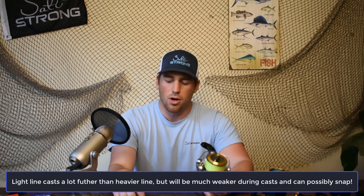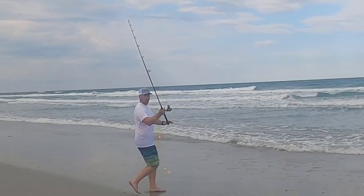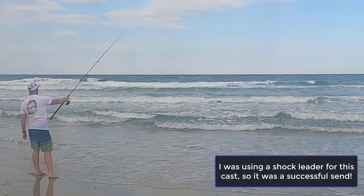Sometimes I need to get out to that second sandbar, and if I'm throwing this heavy lead or something even heavier, chances are when I rear back this rod and load the power onto it, it's going to put a lot of that weight right onto that line and a lot of times it's going to snap. That can be really dangerous — especially if you're loaded back and it snaps, it might come back and hit you in the head, or someone standing behind you, or even worse you can lose your entire rig as it snaps and flies out to the ocean.